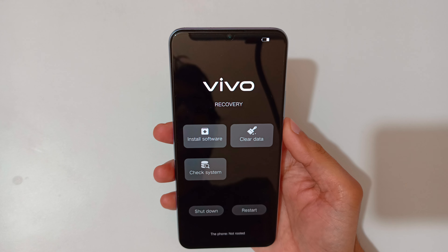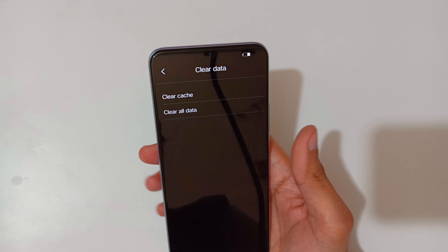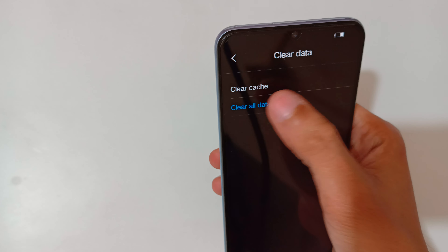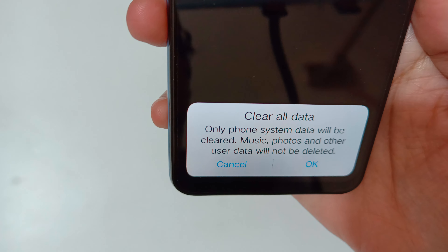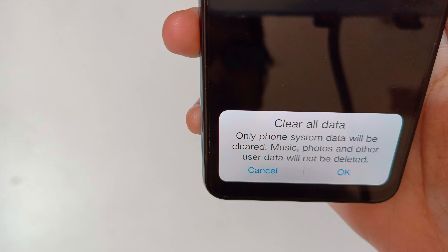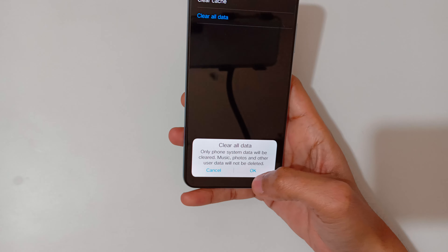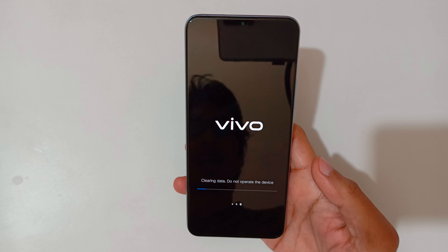You can see it will take you into Vivo Recovery Mode. Now select 'Clear Data', then tap on 'Clear All Data'. Here you can see that only font and system data will be cleared — music, photos, and other user data will not be deleted.